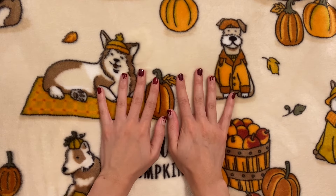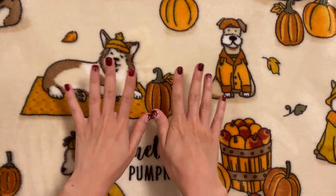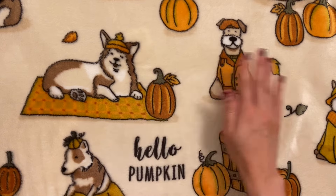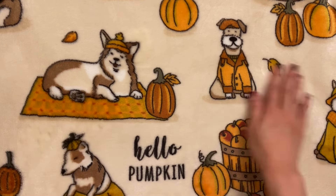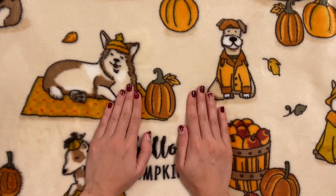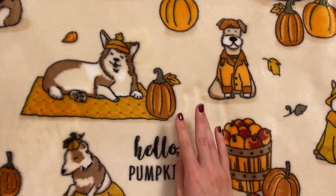Okay, so first of all, hope you like the nails. Secondly, I hope the video quality isn't too bad. Usually I film during the day with natural lighting, but because I got a 9-to-5 job, I don't have as much time. So this was filmed at night with my bedroom lamp, so hopefully it's okay and I can keep filming at night.